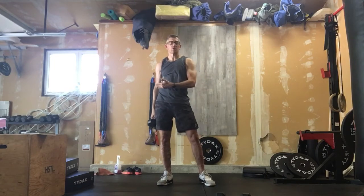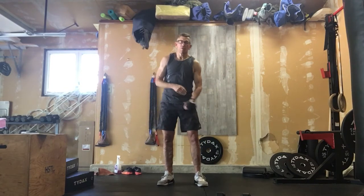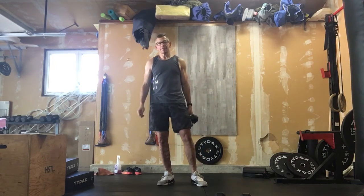We want to make sure we breathe — thrusters are notorious for stealing your breath, and that's not what you want when you're running 10 rounds of 200 meter runs and 10 dumbbell thrusters. It's about maintaining your breath and maintaining your pace. You're probably going to see 12, 15, 17, maybe some 20 minute finishes.